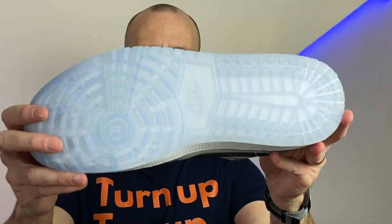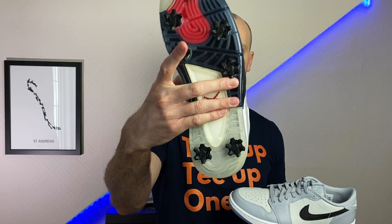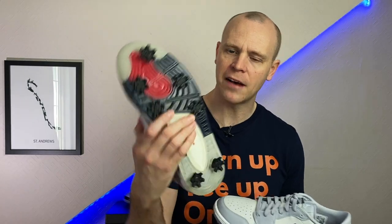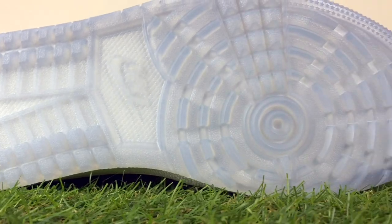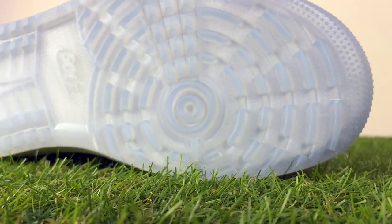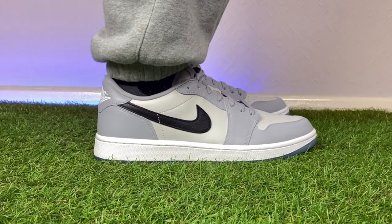These are a spikeless version. Compared to something like the Jordan 4s that came out last year — which were spiked and have a much harder outsole — these are spikeless, and you can easily wear them off the course as well as on it. Right here we've got the Wolf Gray, and personally I just think it looks class. It's my favorite of the three launch colorways.